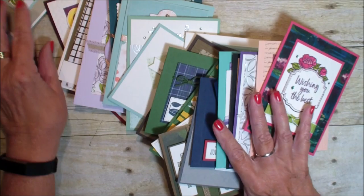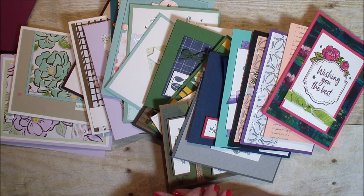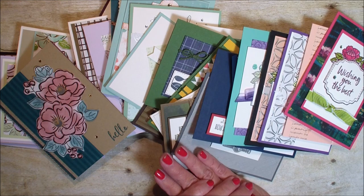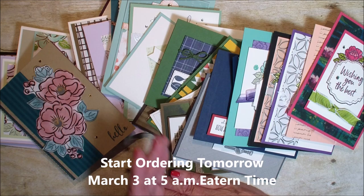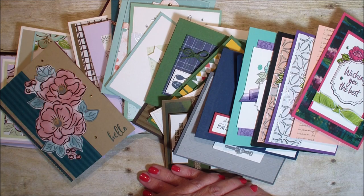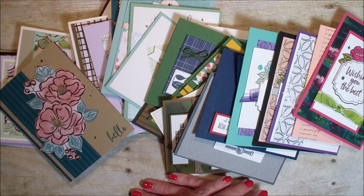So there you have it — a fun collection of cards done with the upcoming second release celebration of stamp sets and paper. I can't suggest enough that you start making your wish list now, because we know this product will only be available while supplies last. You can start ordering at 5 a.m. tomorrow Eastern Standard Time. Make sure you check the credits at the end of this video as I list every demonstrator's name that participated in this swap. Thanks for your creativity and for allowing me to share it. I hope it's inspired you to take advantage of that second release celebration. Thanks for joining me — talk to you real soon, bye-bye.